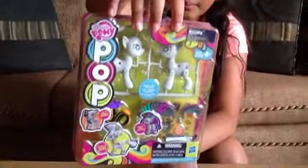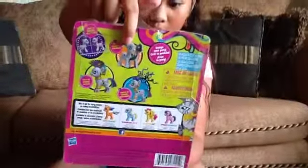Here's the front. Here's the back. And it says you can pop it, style it, and switch it.